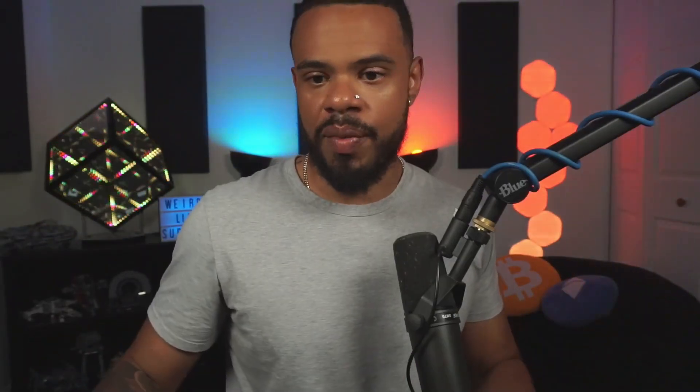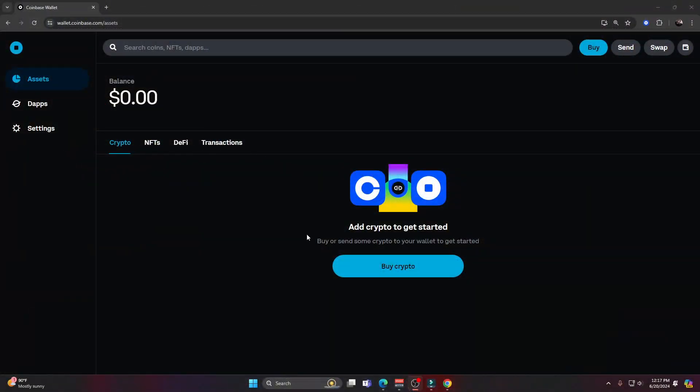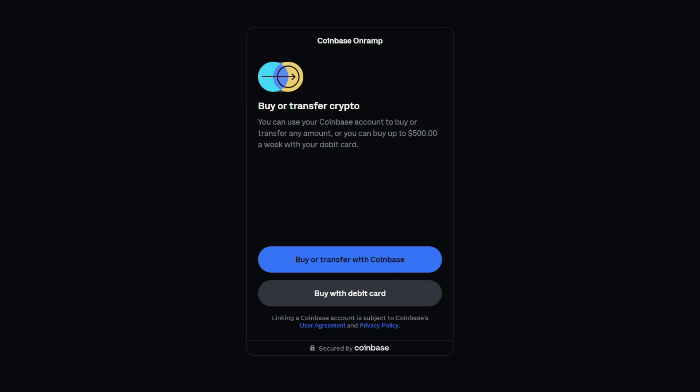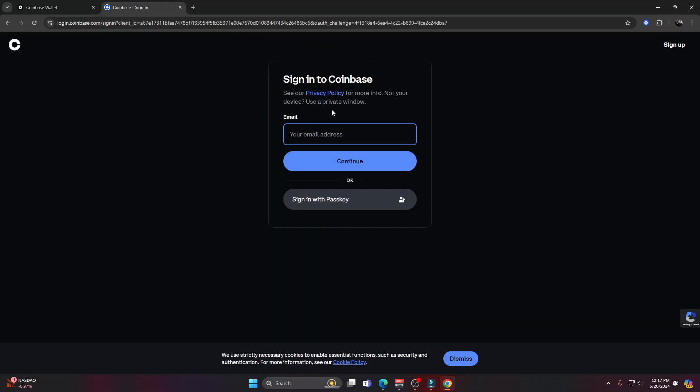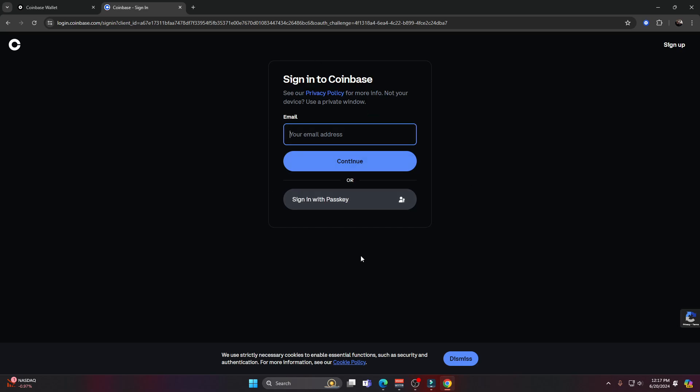I need to fund my wallet, and since a lot of people will be using the Coinbase centralized exchange, I'll show you how to connect it. I go back to the main page of my Coinbase smart wallet — you can see we have zero dollars in balance — and click on 'Buy crypto.' It takes us to a page asking whether we want to buy with a debit card or buy/transfer with Coinbase. I click 'Buy or transfer with Coinbase' and sign into my Coinbase account. Now I can see I have $1,000 in Ethereum ready to send over.